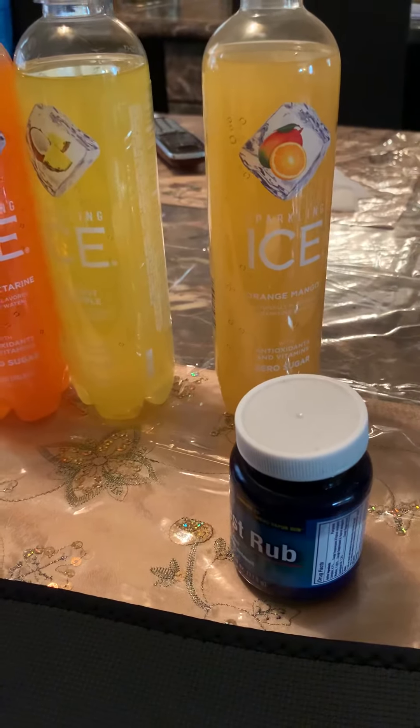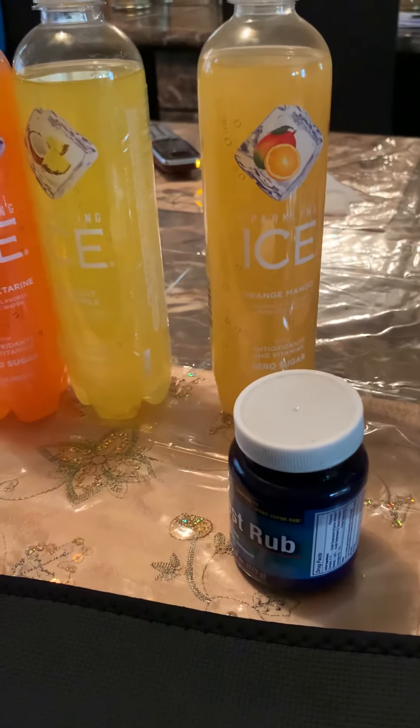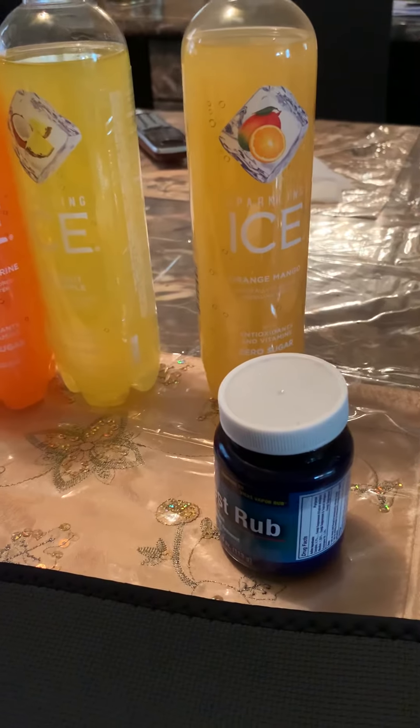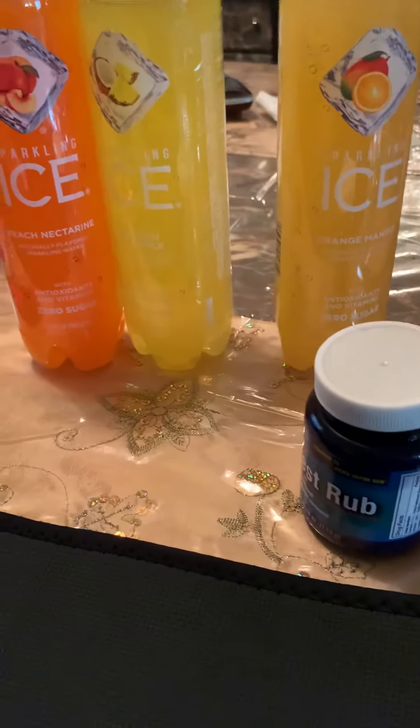A lot of times the sparkling waters go on sale — ShopRite usually has them on sale for like a dollar. You can also get them from Dollar Tree or Walmart, wherever you buy your groceries.